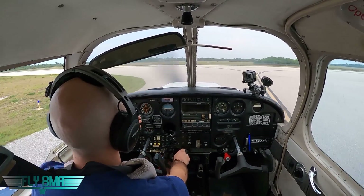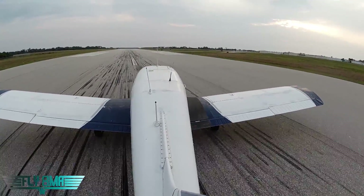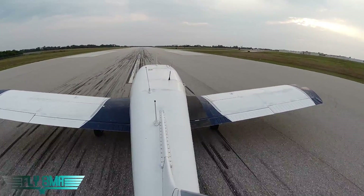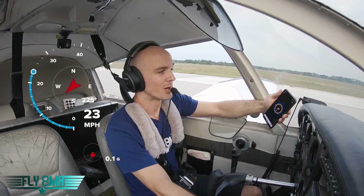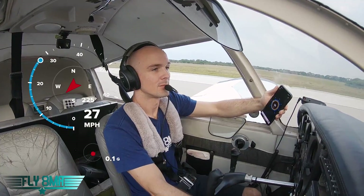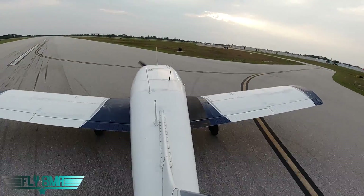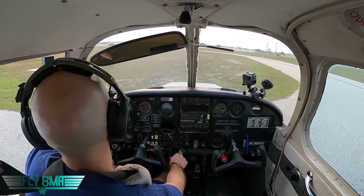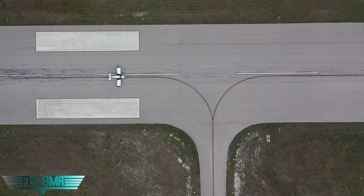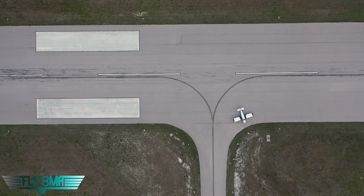The next one we'll try at 25 miles per hour — this is going to be nothing more than a skid, I'm sure. Any sort of wet pavement here would definitely result in a loss of control. And I don't know why we're even trying this. That's exactly how guys wind up taking out taxiway lights and runway lights and having propeller damage when they're trying to exit the runway.